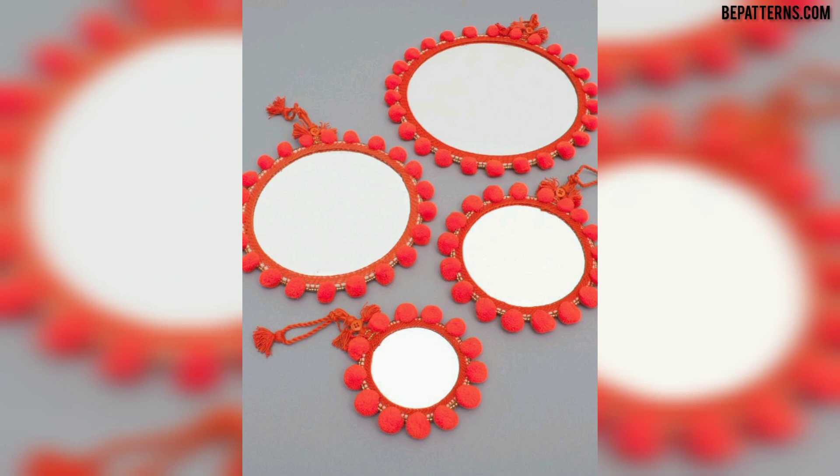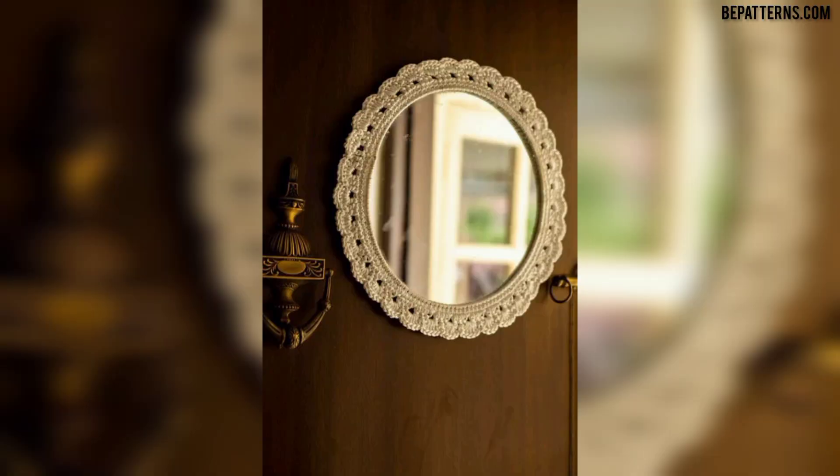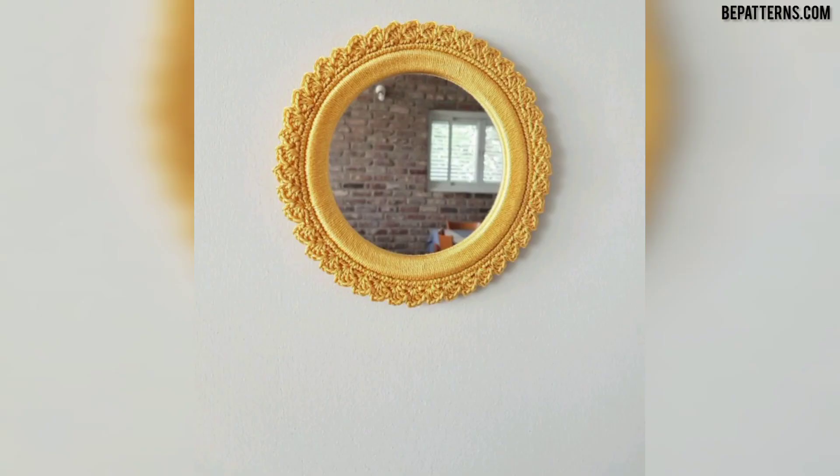Viewers, if you want a beautiful gift for your friend, the crochet mirror frame is the best option. You can make it and give it to your friend — your friend will love it.